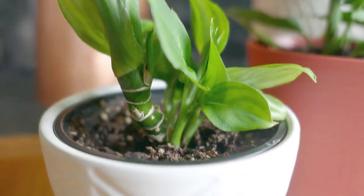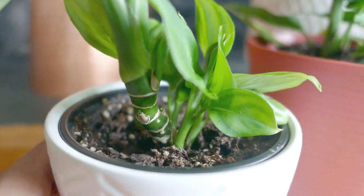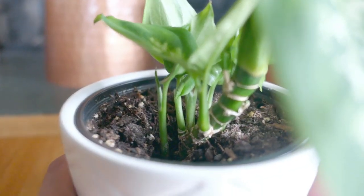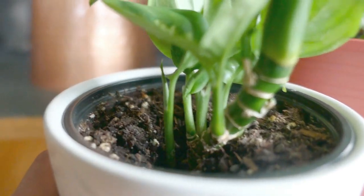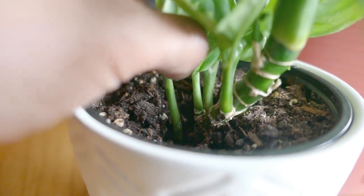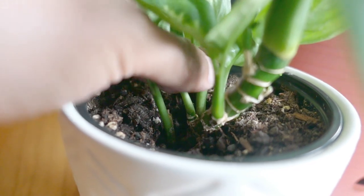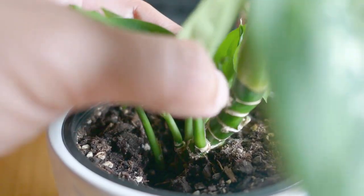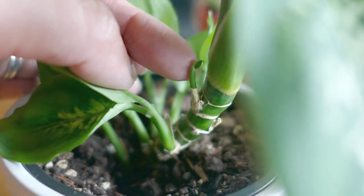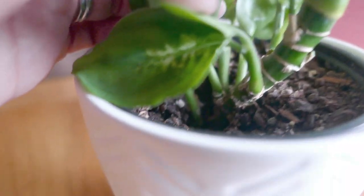I've never tried to water propagate this. I know it is possible — some of you have mentioned that you just kind of behead the plant and stick it in water and allow roots to develop that way. But for me, my purpose is to try to get this to grow taller, so I'm encouraging it to grow upwards rather than become bushy. This lone soldier right here is a very good candidate to separate from the main stem, and it probably already has roots on its own because it's so far away. Versus this one right here — you can see it's growing directly from the stalk and does not have any roots of its own.